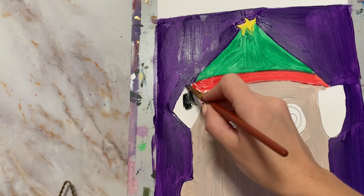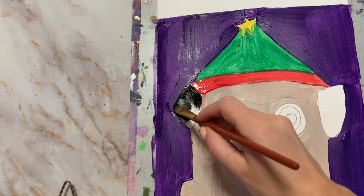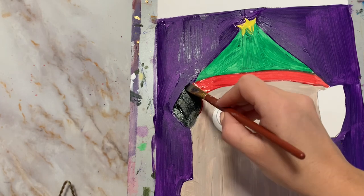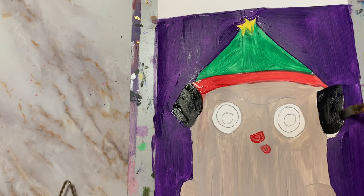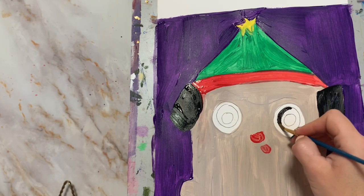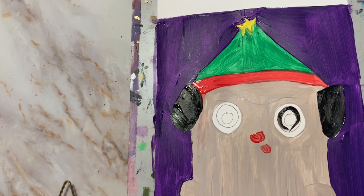Up next is using black to paint the ears. Now for the eyes, pay attention — we're only going to be painting black right now in that middle section, so you're going to leave the outer portion white and the middle circle white.